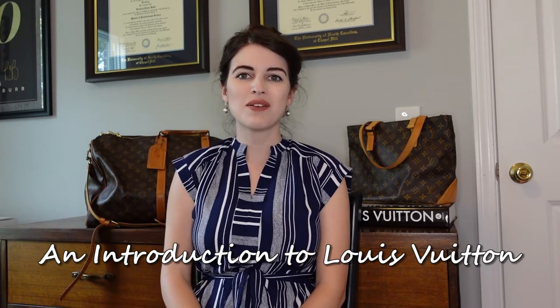Hello everyone, welcome back. Today we are going to be talking about the brand Louis Vuitton and giving you an intro with the history, some classic pieces, and some information about resale value.